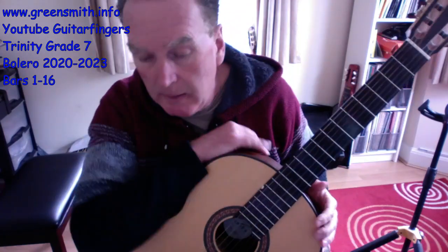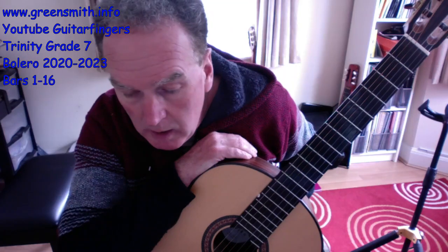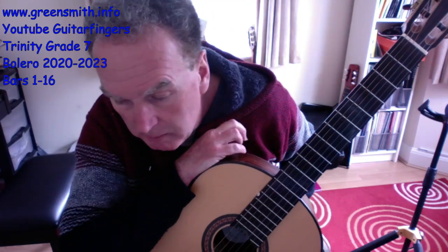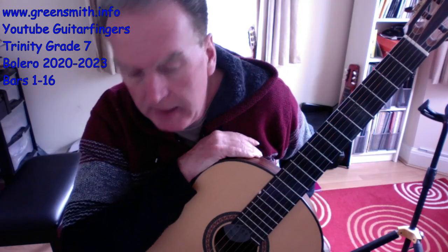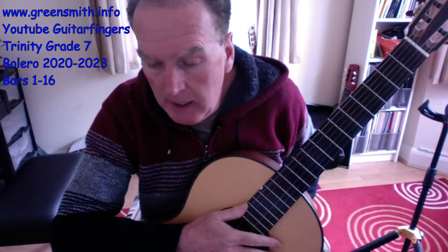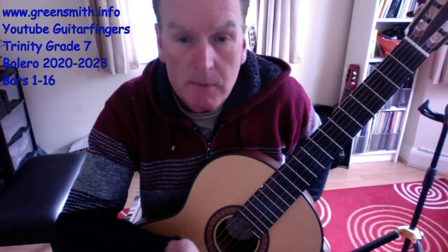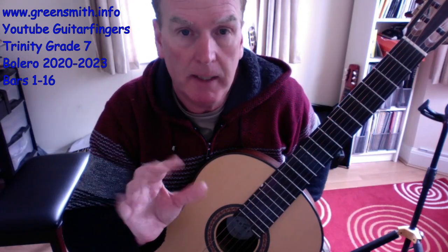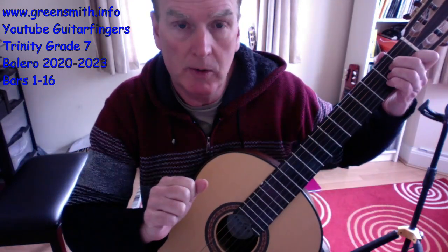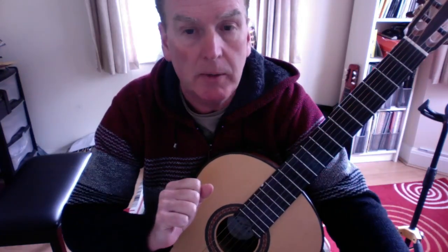So we get bar 12: one-A-and, one-A-and two-A-and-A three-A-and-A. It should be B natural there, not B flat — just in case. Finger 2 on the E, form the C and A next to them straight away — one-A-and-A, one-A-and-A, one-A-and-A two-A — then quickly down. After that you've got a repeat of the beginning parts on bars 14, 15, and 16, and I'll do a separate video from bar 16 onwards. Good luck — remember the right-hand planting technique, left hand forming chords, and getting clear articulation of the notes.